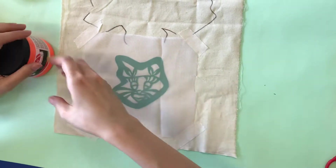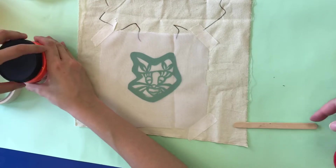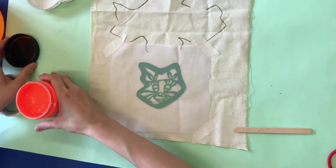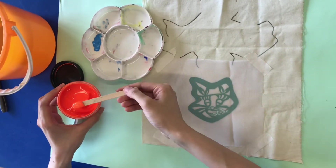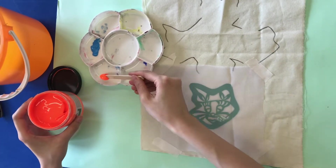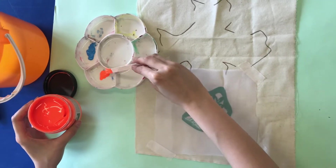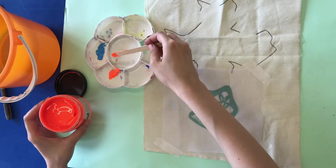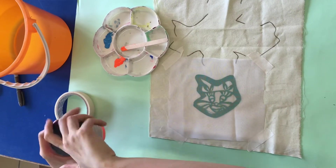Now you can start the inking part. Choose the color that you like and come to the teacher's desk — we will help you put the color on your palette. The amount of ink needed is not that much; about one spoon is already more than enough.